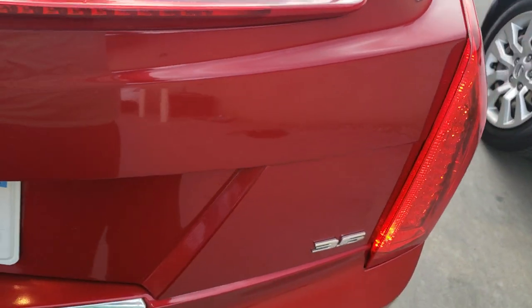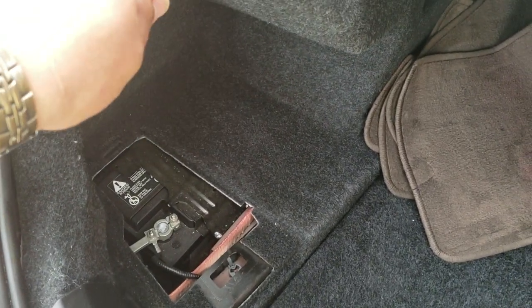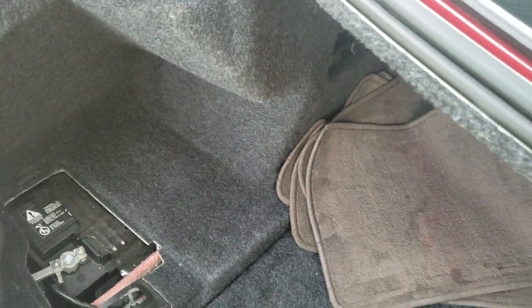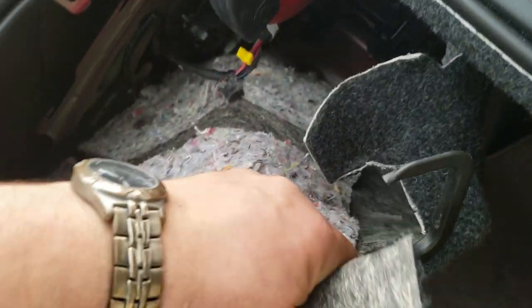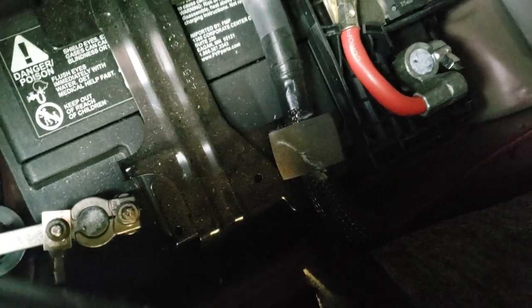I really hate that I didn't record it earlier. I told myself I need to record this because what if it works — and it did work. So what I have to do is remove these pins here and pull all this out to get access to the battery, then disconnect the negative and positive terminals.